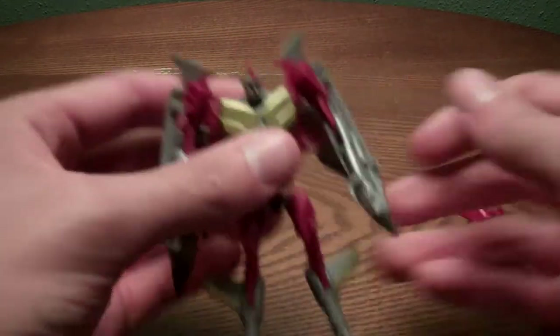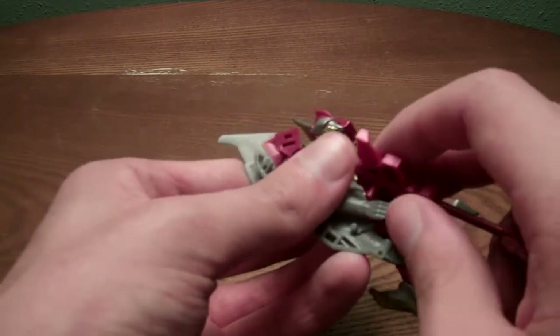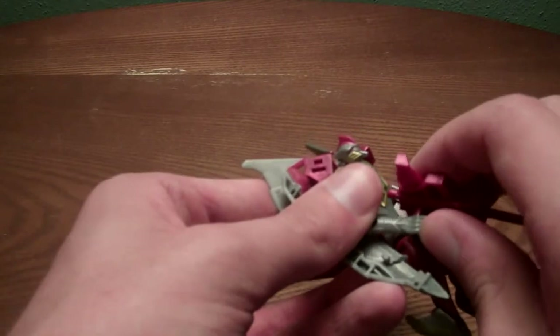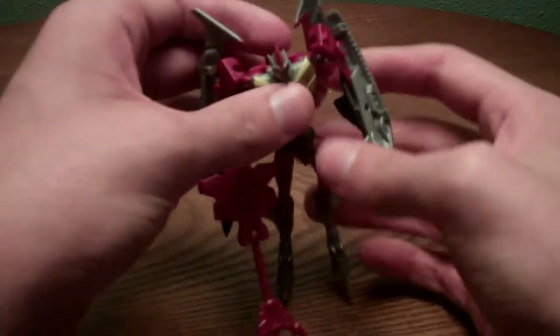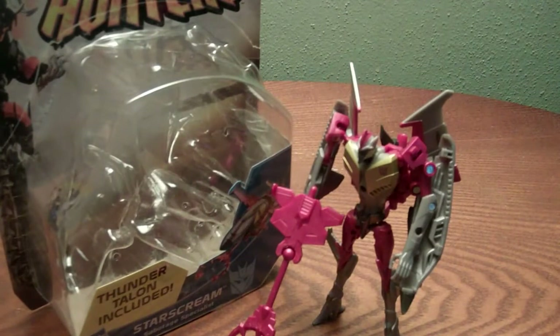So there is Starscream — just get him up real quick like that. This has been the review of Transformers Prime Beast Hunters Cyberverse Commander Class Starscream. Really cool figure — I would get it if you don't have the original Cyberverse, and it is a great addition to your Cyberverse collection.